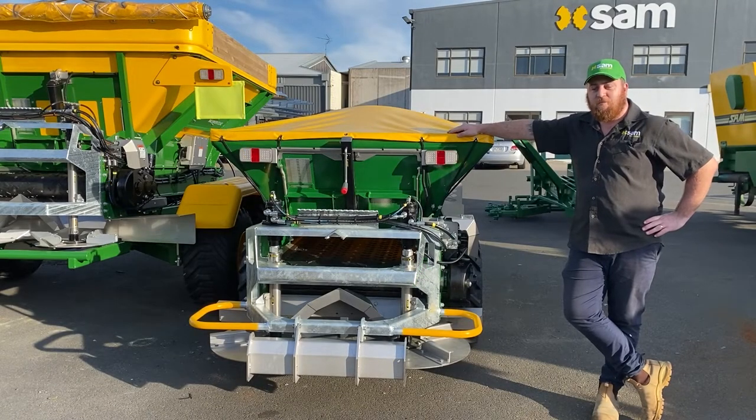G'day, I'm Aaron from Sand Machinery, and I'm here today to tell you how to attach your light bracket to your orchard spreader.